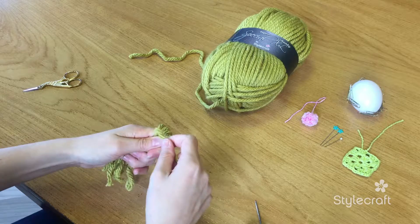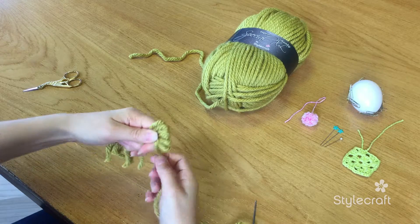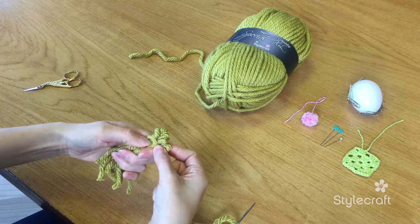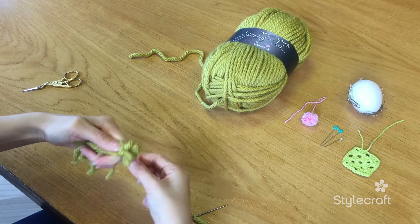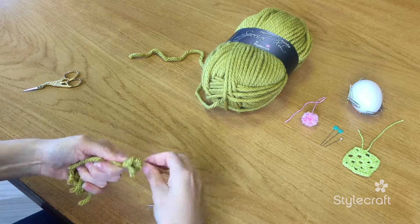And then we need to wrap this around the top, just a few times.